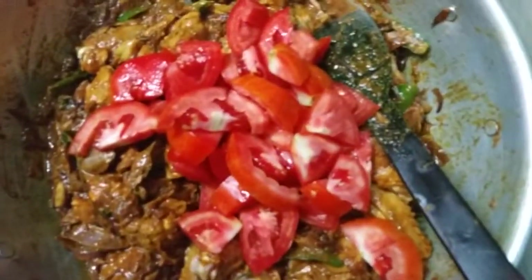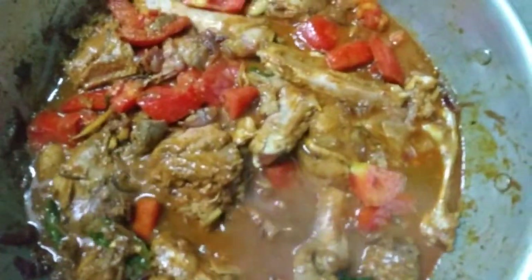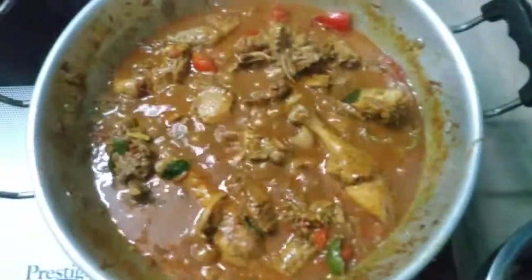We can bring it in place and store it up here. In this place, you can store the vegetables.